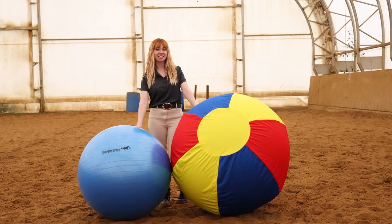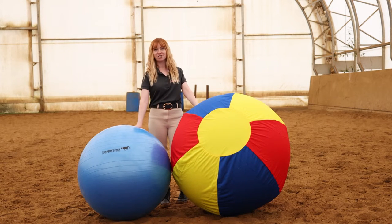Hi, I'm Carissa with Horseman's Pride, and today we're going to show you how to inflate your Jolly Mega Ball.